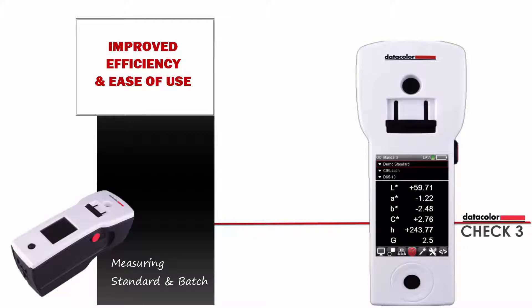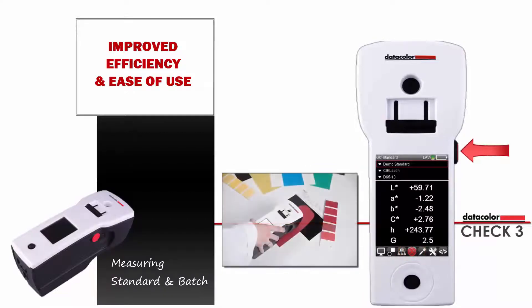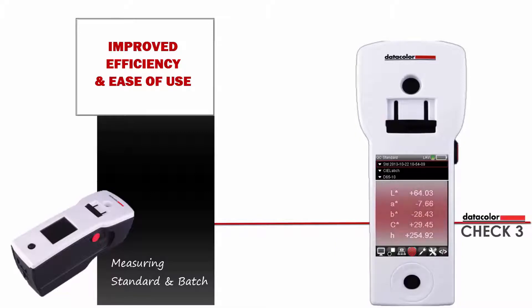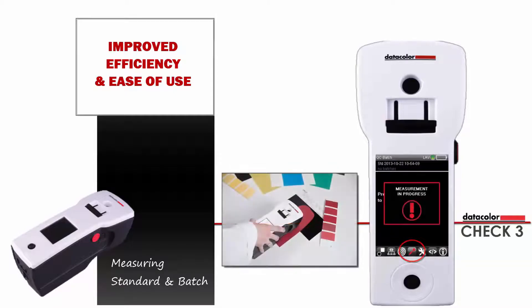On the button bar, the target button is highlighted and the QC standard screen is shown. Position your standard and press the measure button. The standard name is set as the current date. The absolute CLAB coordinates are also shown. Press the right arrow to move to the batch button, then position your sample and press the measure button.